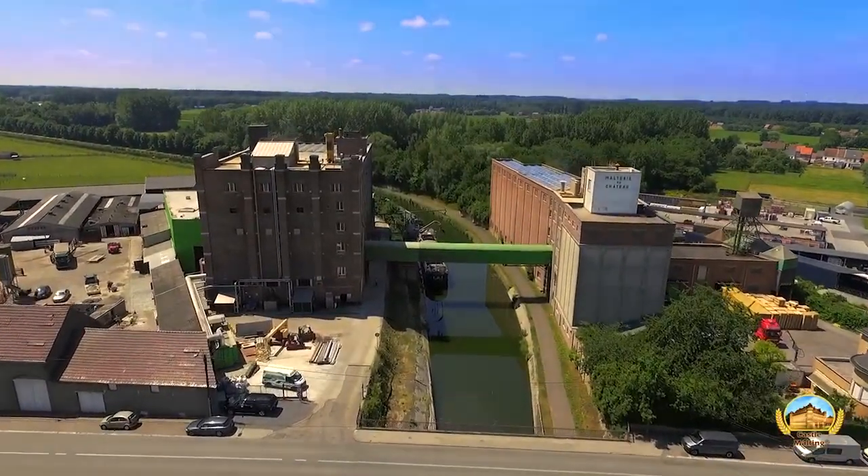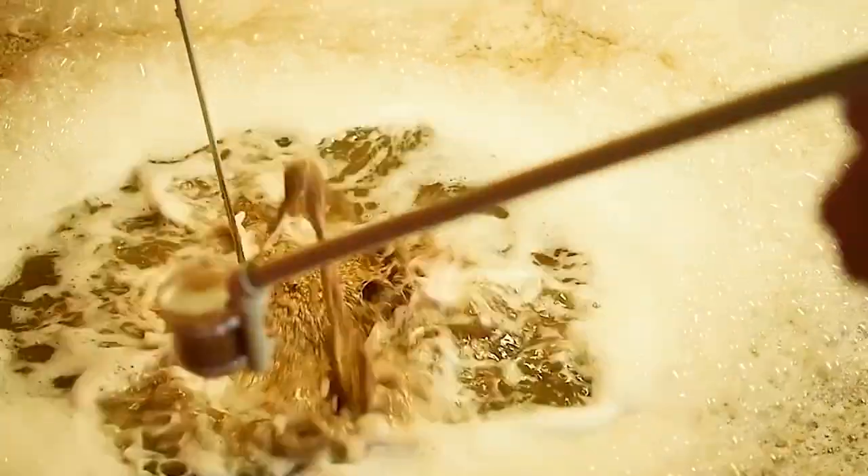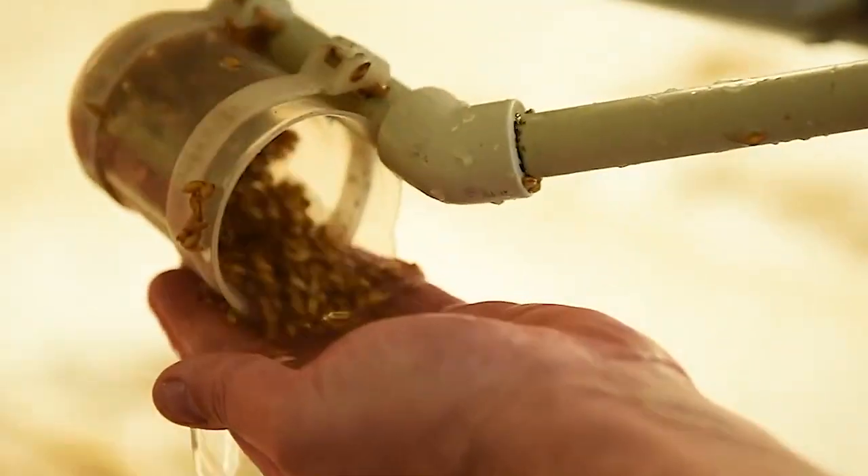However, sometimes brewers still have a hard time understanding how they are to be used. Don't worry, we've got you covered. In this series, we show you how to use each and every single one of all of our malts.